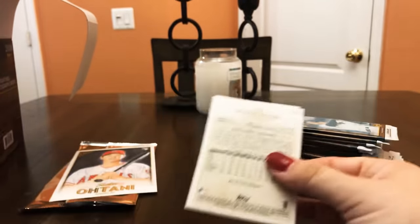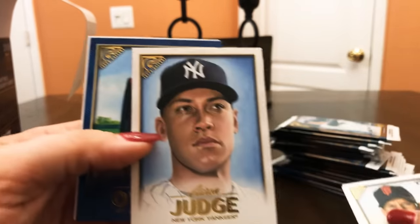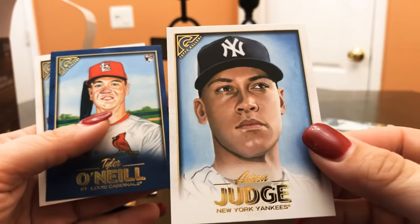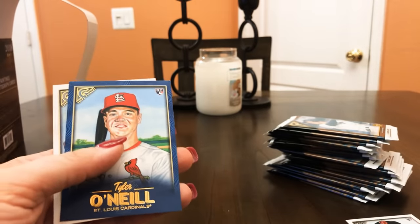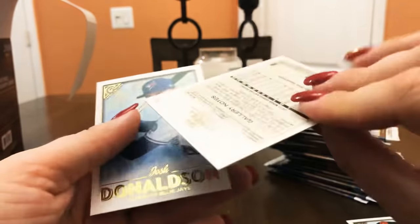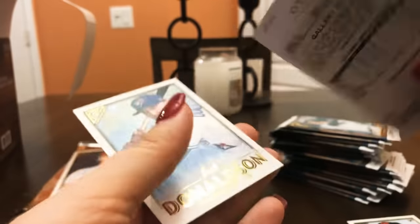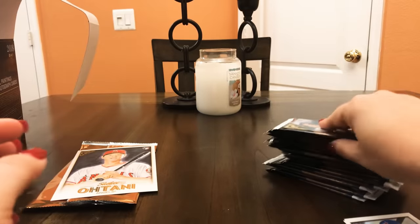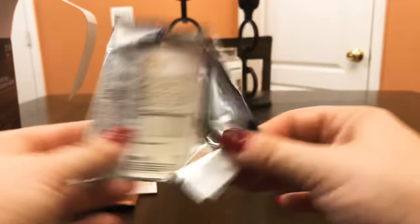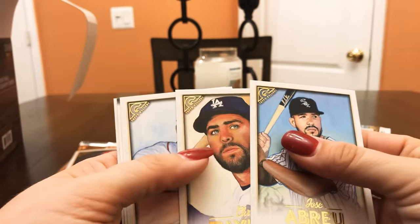That started off amazing. We've got Miguel Gomez, Clint Frazier, Aaron Judge — look at that, that is gorgeous! I'll definitely put that one aside. Tyler O'Neill, and it's a blue numbered to 50 — beautiful, really beautiful art as well.